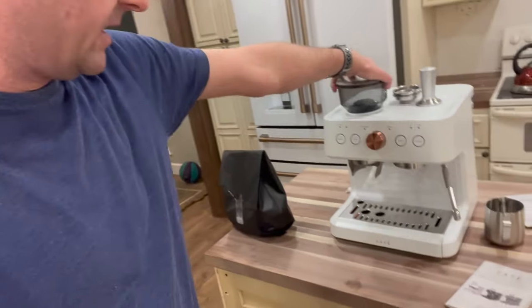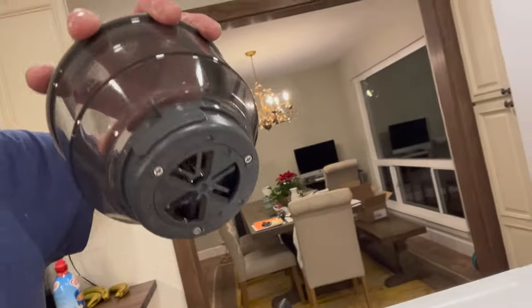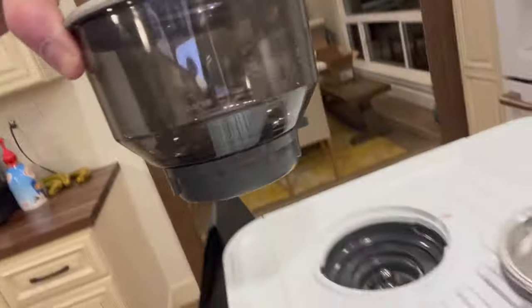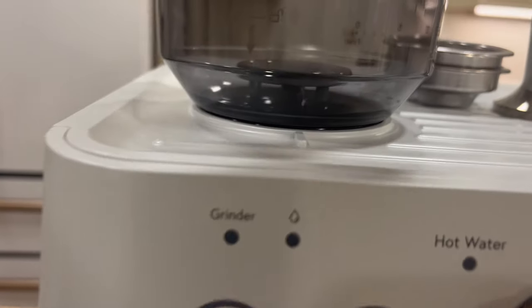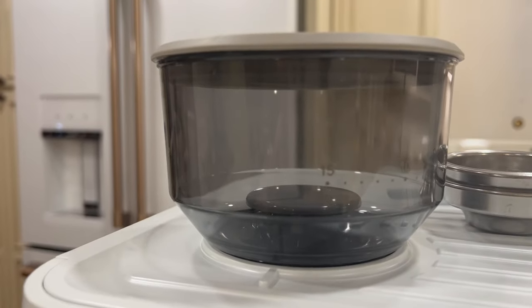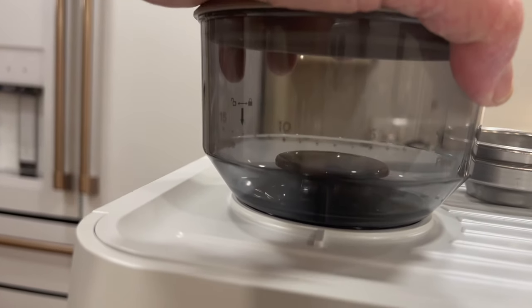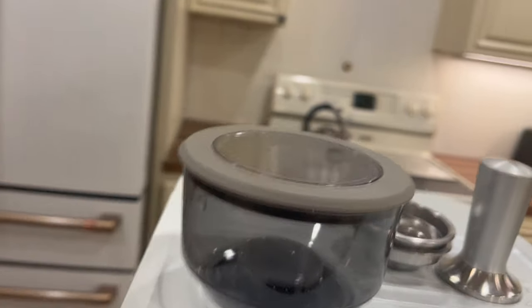We're going to go through a couple of things. This is your bean basket — there's a little notch that aligns with a little red marker. You put it in and then turn it. When you turn it, there are numbers that determine the grind quality — the fineness of the beans. We're going to put this on about eight, which is between five and ten.